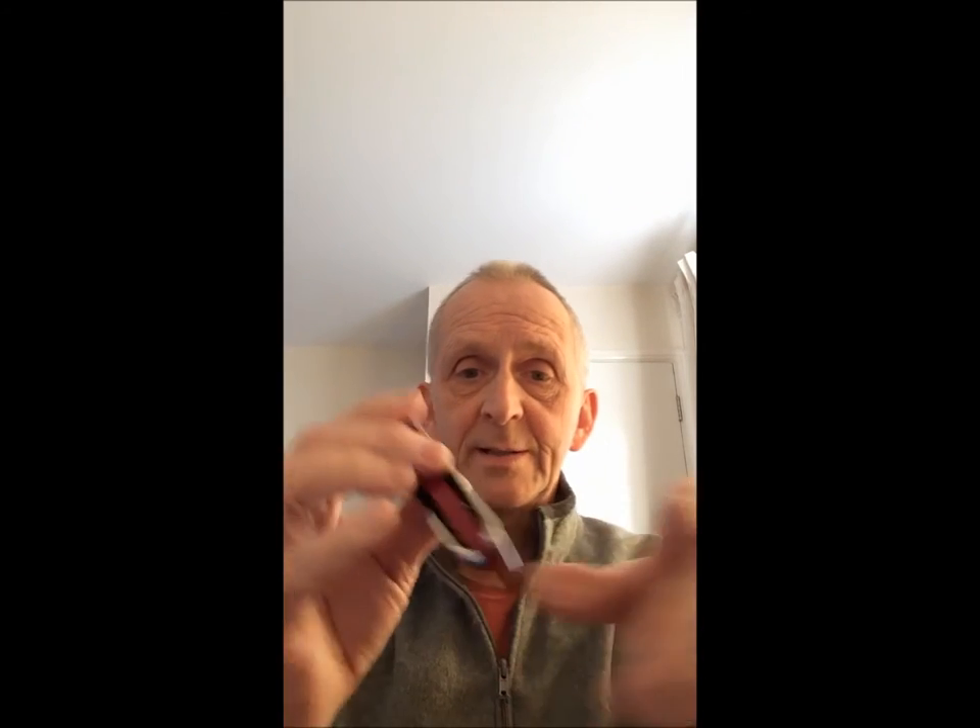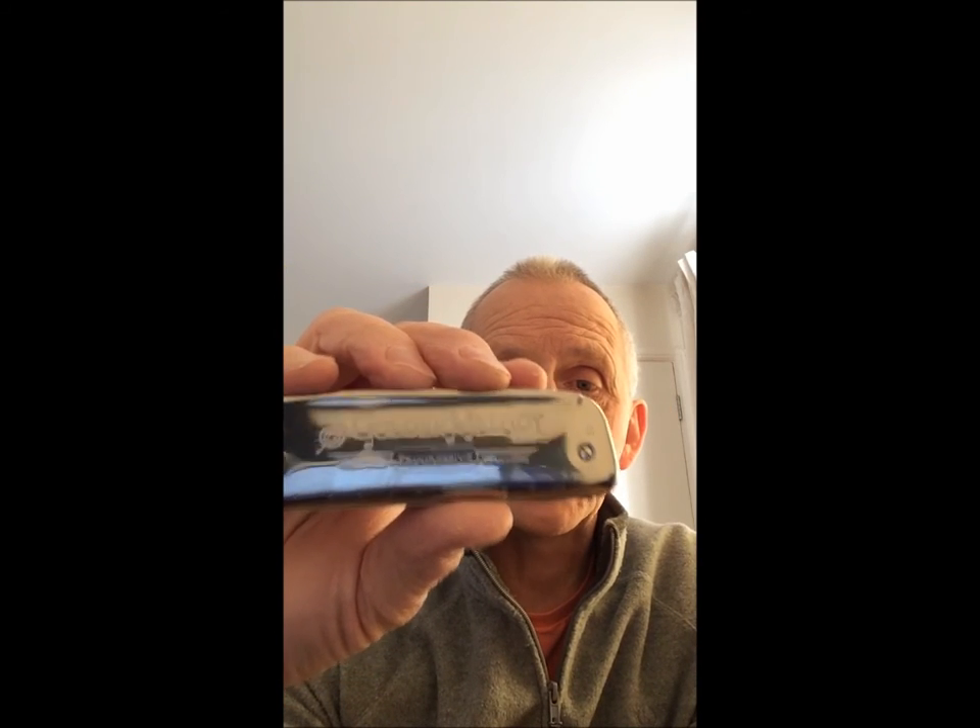This is the one in G — it's got the G stamped right there on the side. This is a progressive one, although I'm not quite sure of the difference to be honest; it doesn't sound much different to me.